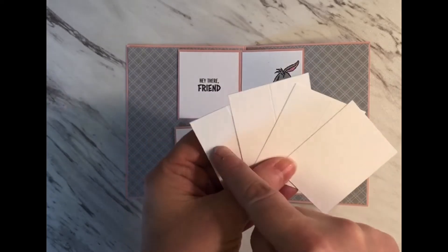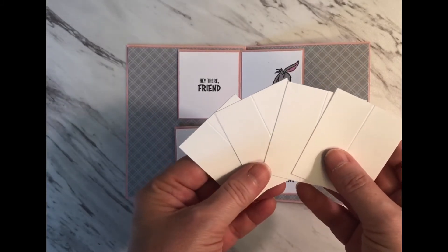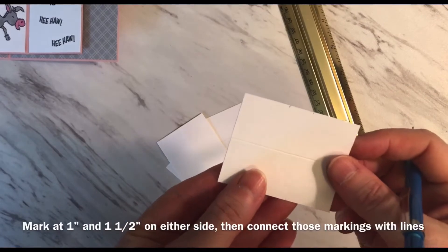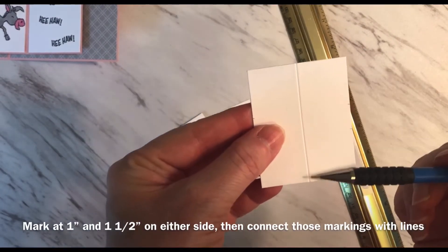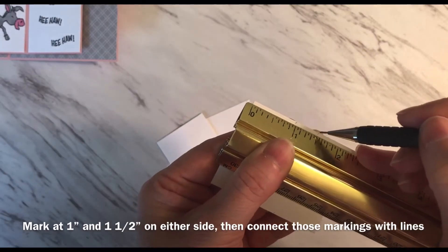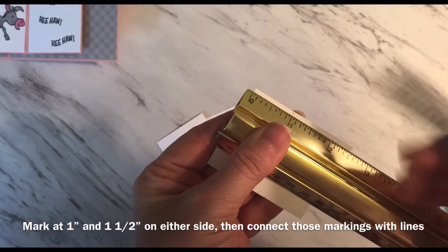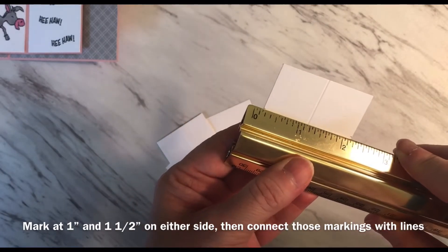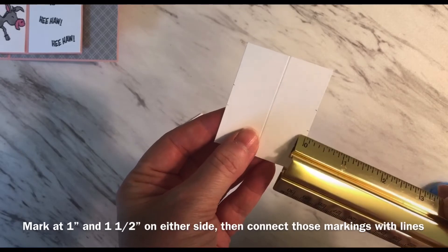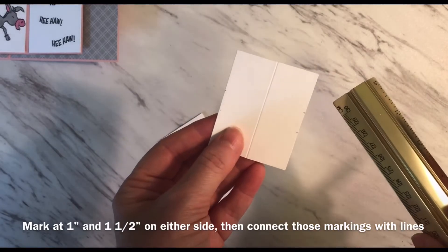Now remember that we cut four of these pieces and scored them each right down the center at one inch. I'm going to need my ruler because I need to make some markings on these pieces. I'll show you how I'll make these pencil markings — I have the one inch score line down the center. I'm going to line up my ruler with the edge of the paper and mark one inch and one and a half inches, then flip the paper around and mark again one inch and one and a half inches. I'll line up each of those marks and draw a line across the paper fairly lightly, because I want to be able to erase these lines after. These are just lines to guide me in the next step. I'll go ahead and do that and then pick up there.